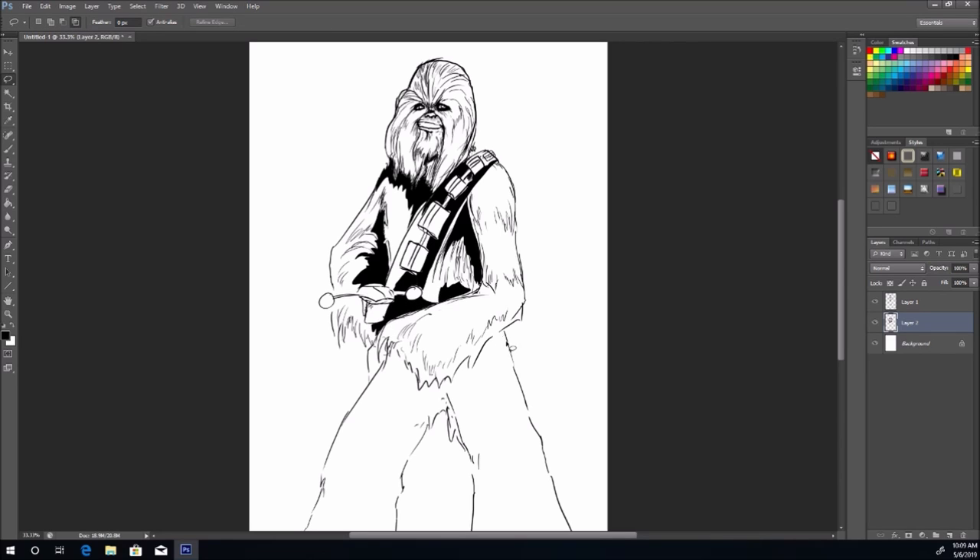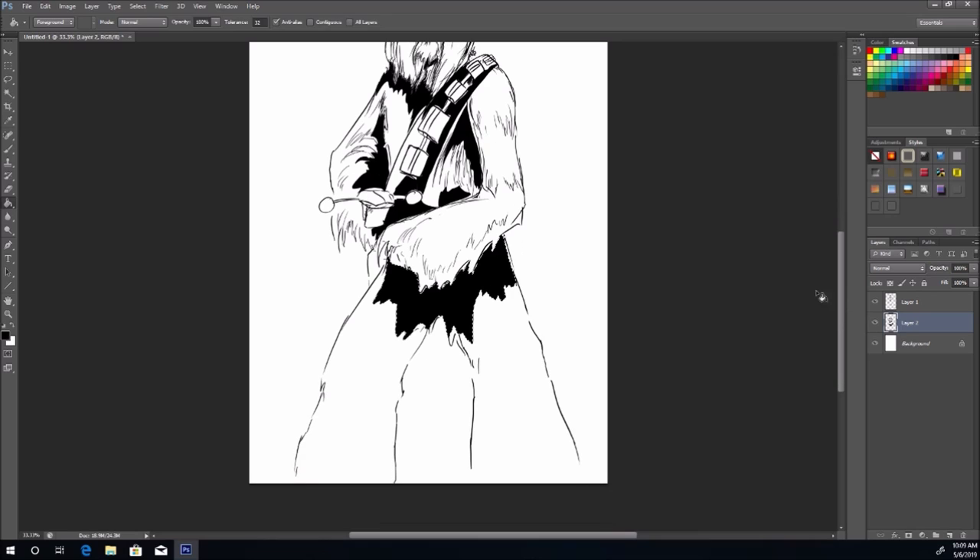Let's go under his arm and all the way down to his legs, because his arm is casting a big shadow and we want to have that big shadow. Then let's do underneath this leg — this will push that leg a little bit further back. We won't do it on the other leg, just this one, to push that one back.